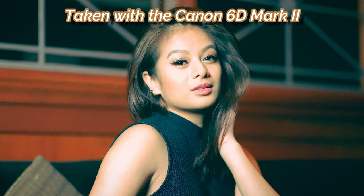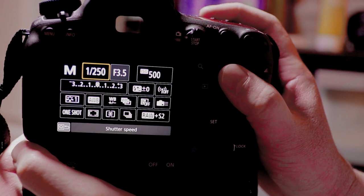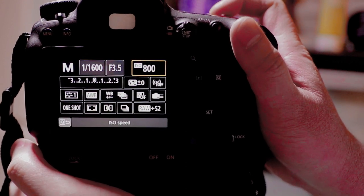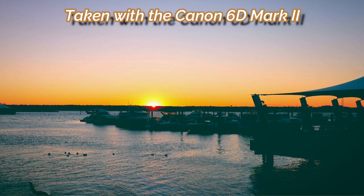Reason number one is low light capabilities. A 35mm full frame sensor can obviously gather in more light than your crop sensor, micro four thirds camera, or smartphone camera. With better low light capabilities, you can crank up that shutter speed and not have to boost the ISO to ridiculous numbers, thus reducing the amount of noise in your photographs. And that is pretty much what every photographer wants.